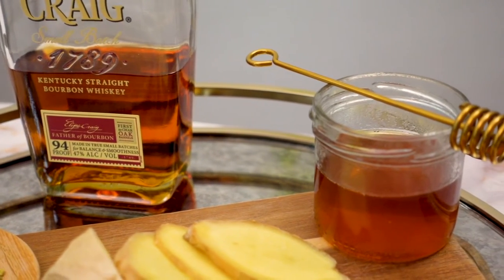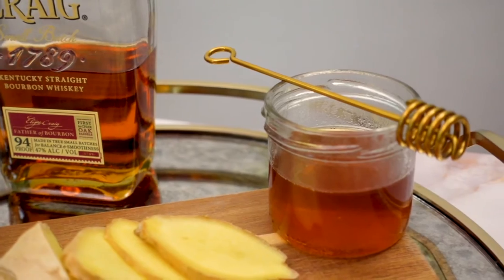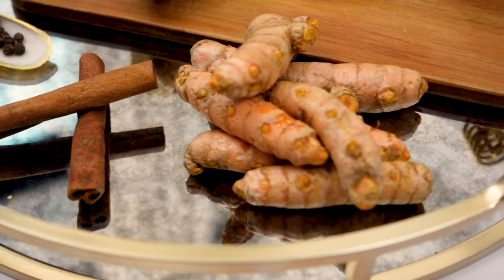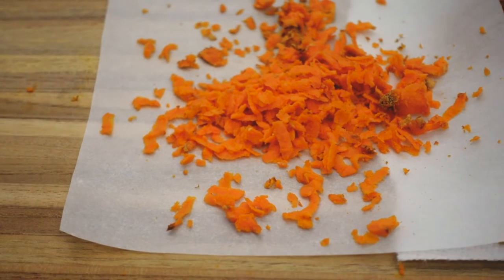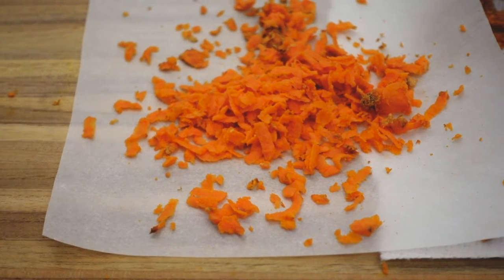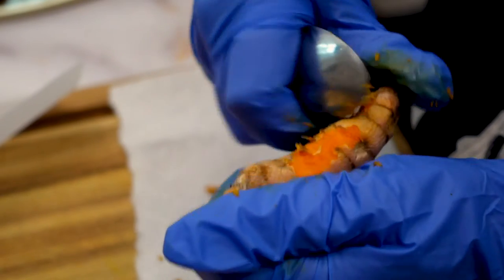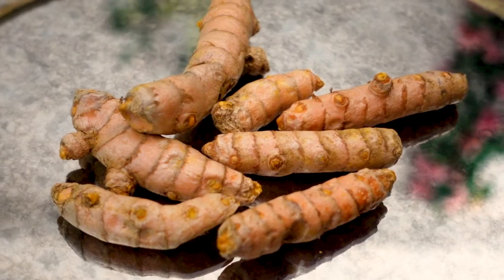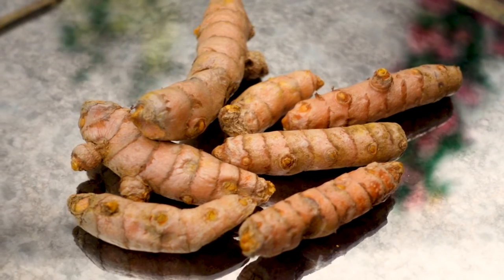This golden honey recipe goes heavy on turmeric. I prefer to use fresh, but you can also use ground turmeric — just use much less of it because it is a lot more potent than the fresh kind. Turmeric has been used for centuries to cure all types of ills and is known to be anti-inflammatory as well as being rich in antioxidants.